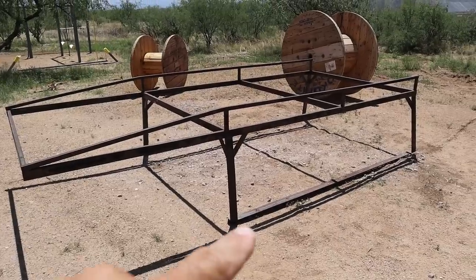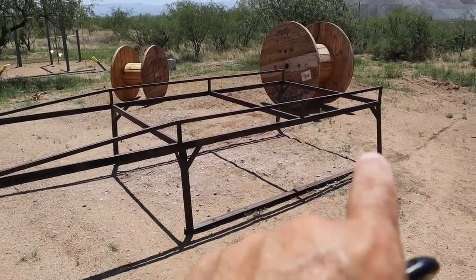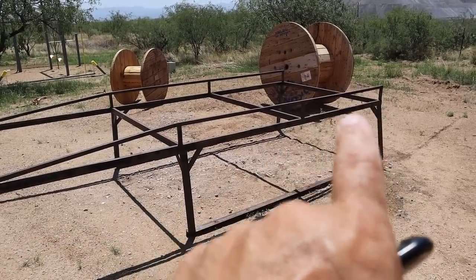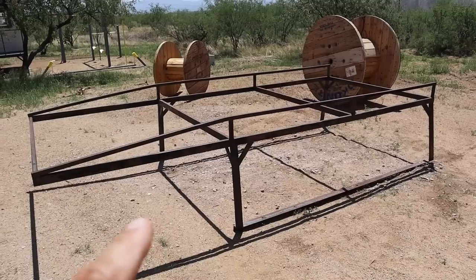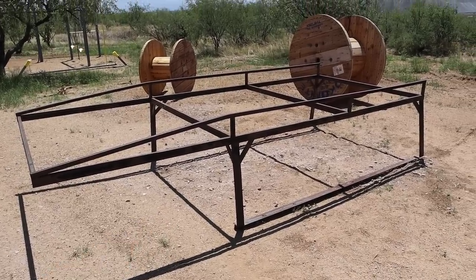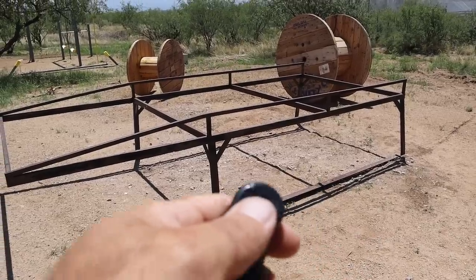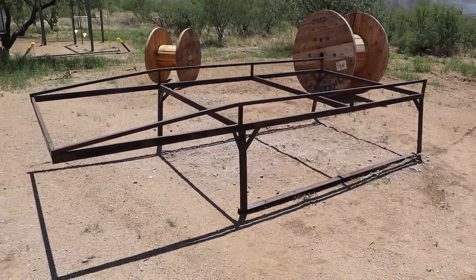It also seems to be just a little bit wider. So what I'm going to do is basically cut off all of these legs, cut this a little bit shorter, and then mount it in the back of my truck on an IBC tote, get it all leveled out, replace the legs, then take it off, paint it, and it should be good to go.